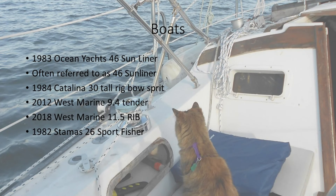Here are my boats. I own a 1983 Ocean Yachts 46 Sunliner. I have a 1984 Catalina 30 Tall Rig Bowsprit — that's the one that went on the hard; you can see the video of her going on the hard. I have a West Marine 9-4 Tender, a West Marine 350 Rib — it's 11.5 feet, but 350 is the part number. And the Stamos 26 Sportfisher.